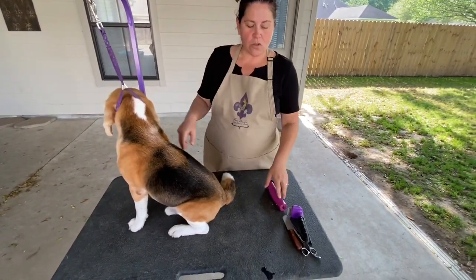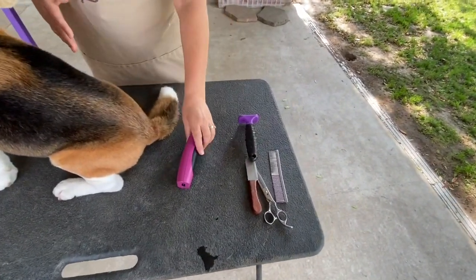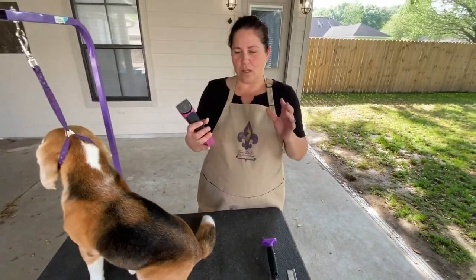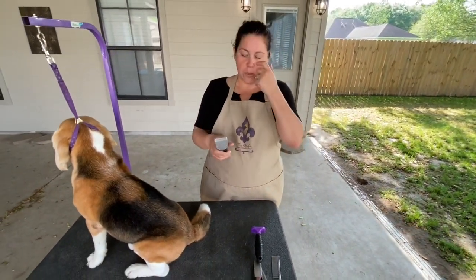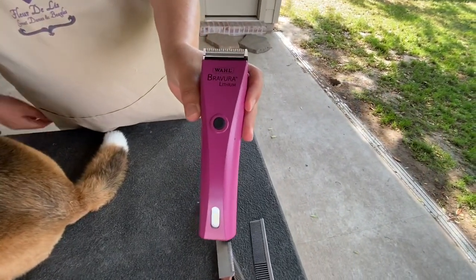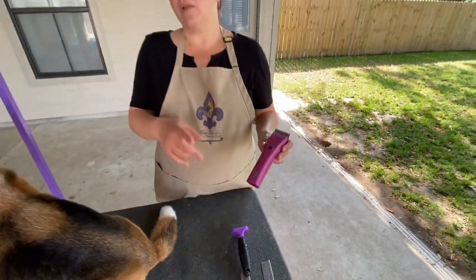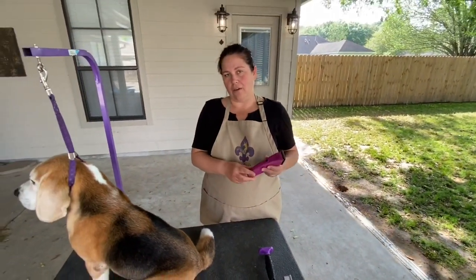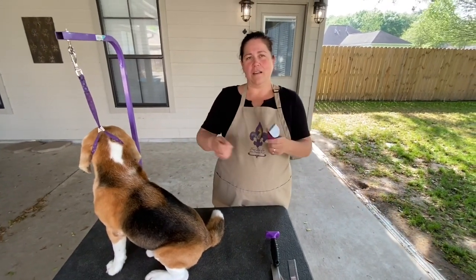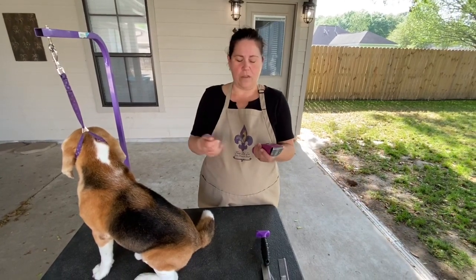These are the tools I always have handy when grooming a beagle. There are lots of different clippers — plug-in ones and rechargeable ones. My favorite is the Wahl Bravura, which can work plugged in and also on battery. That's my favorite because sometimes I forget to charge my clippers and I can just plug it in and go ahead.